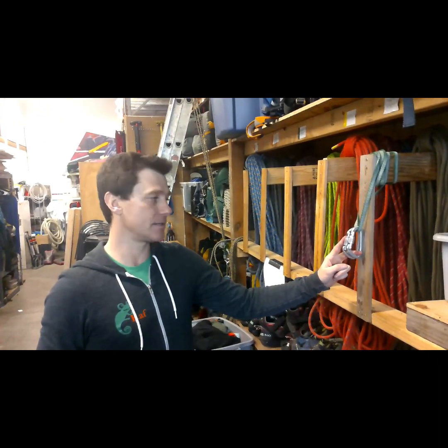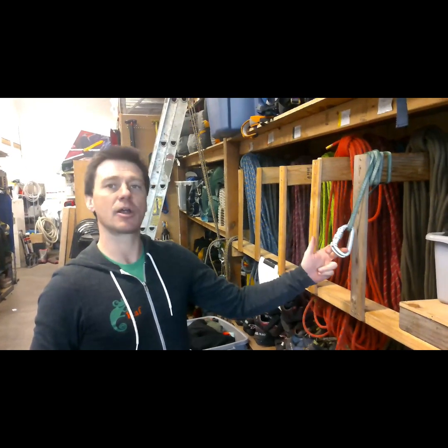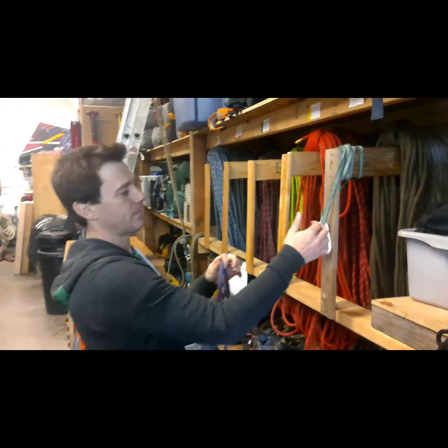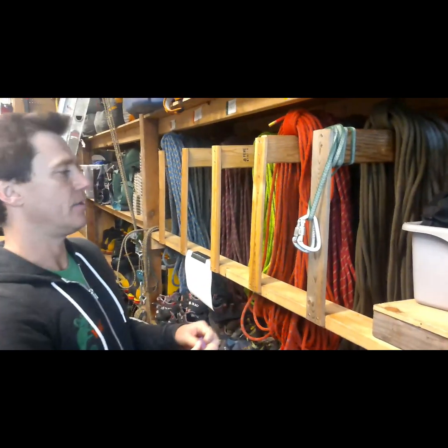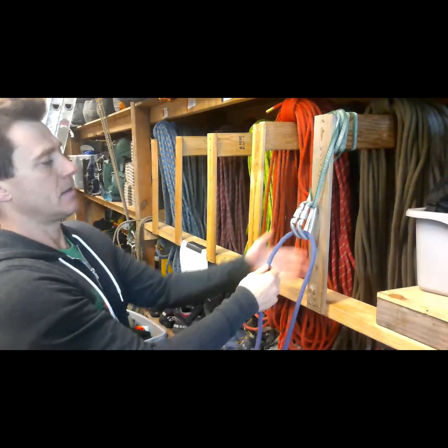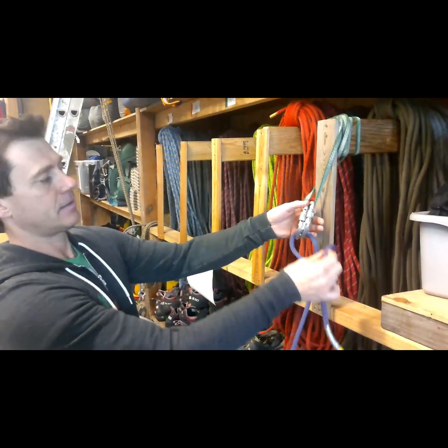You can use non-lockers. D-shaped are preferable so the rope sits in the basket of the carabiner and is blocked by the spine. Then clip one, clip two, come back and reclip one.